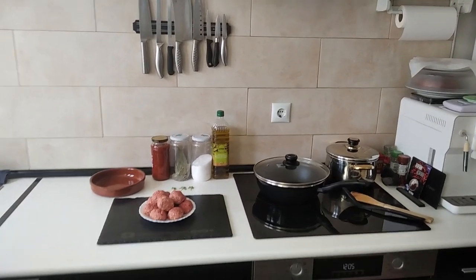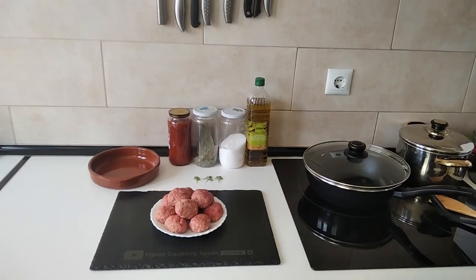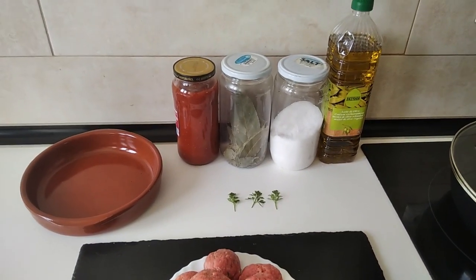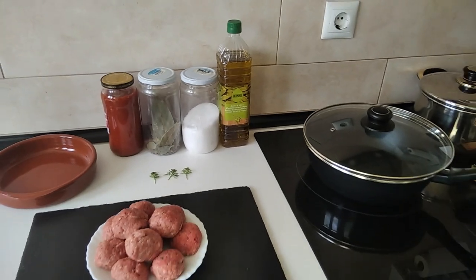Hello and welcome to Home Cooking Spain. Today I'm going to be cooking homemade meatballs with homemade tomato sauce. So let's begin.